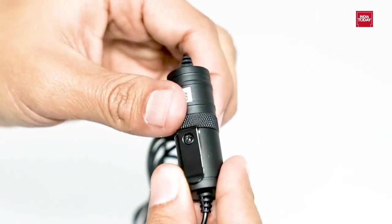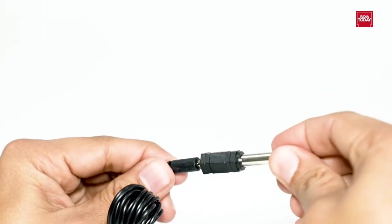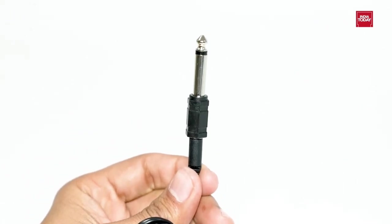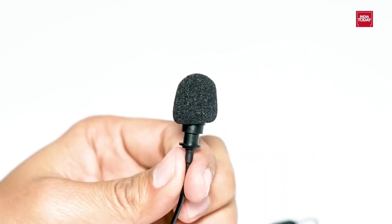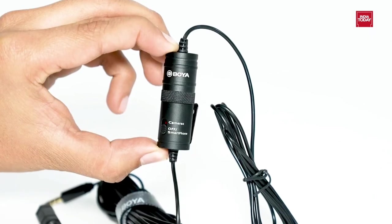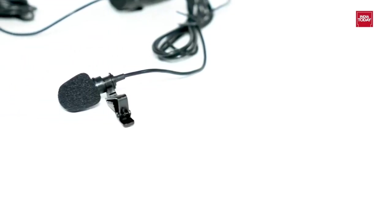It has super sound for presentations and video audio recording. It is very easy to use — just plug the aux cable into the aux port of your device and start speaking. There is no hassle to clip the microphone; just clip it on your outfit and start recording. This omnidirectional Lavalier Condenser microphone is small in size and light in weight. One can easily carry it anywhere in their pocket.